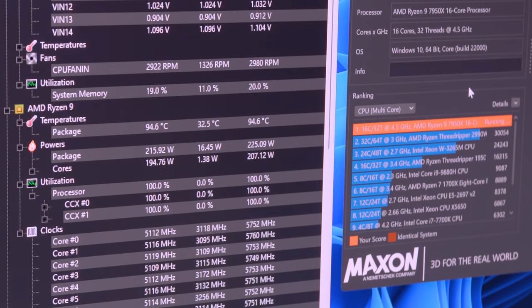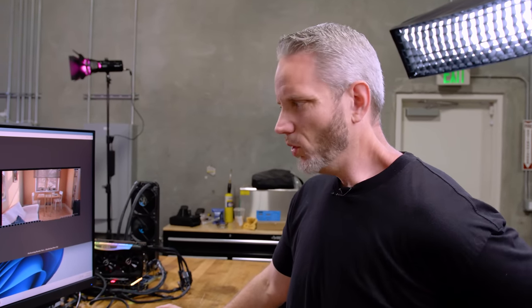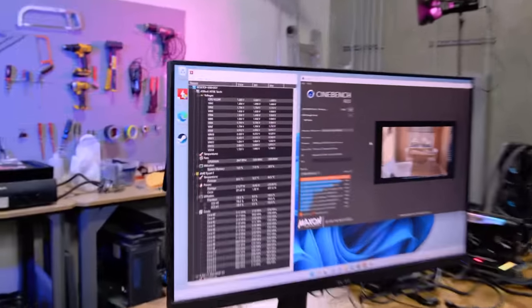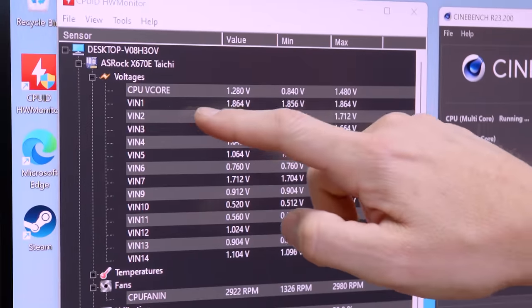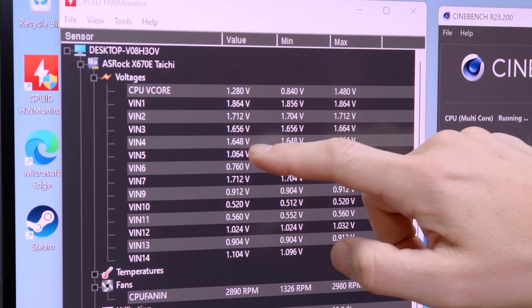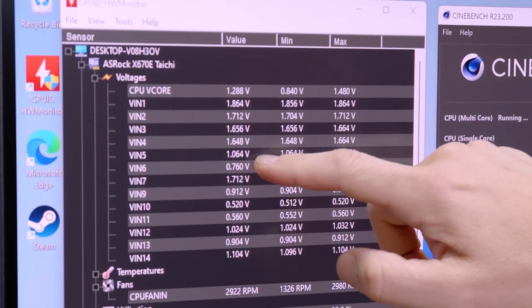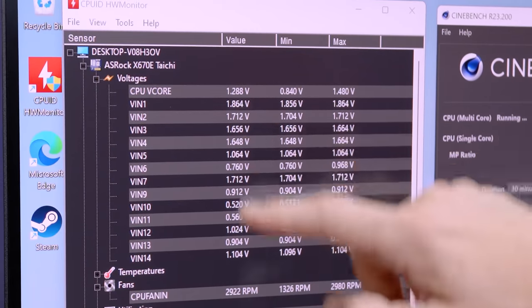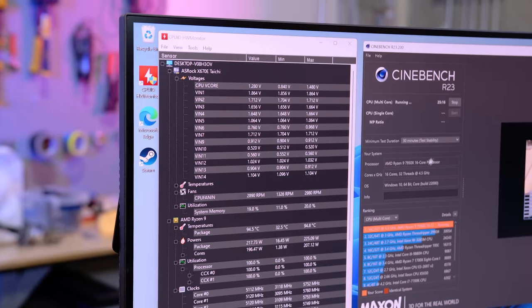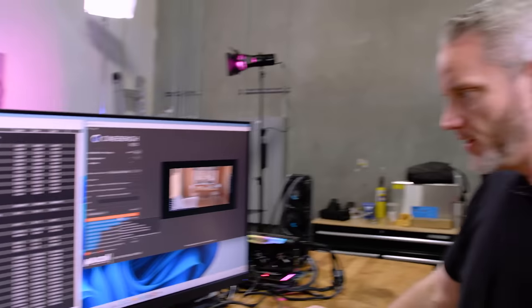We're not losing any score even as it gets up to that 95 number — it's fluctuating like 50 points each run, but that's normal for this test. What we want to see now: what are the voltages it's running at? V-Core is at 1.280, but look at the spread on the VIN: 1.864, 1.7, 1.65, 1.65, 1.06, 0.760. I don't know how accurate these are. I think one of the things I realistically need to do right now is download Ryzen Master so I can see things a bit more accurately.